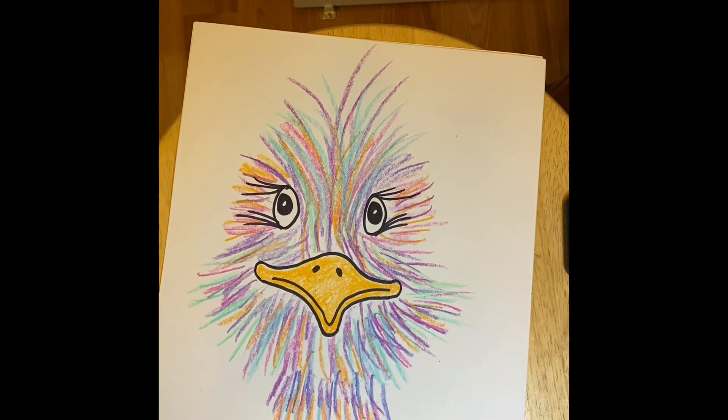Here is my cute funny emu — I cannot wait to see all of yours!